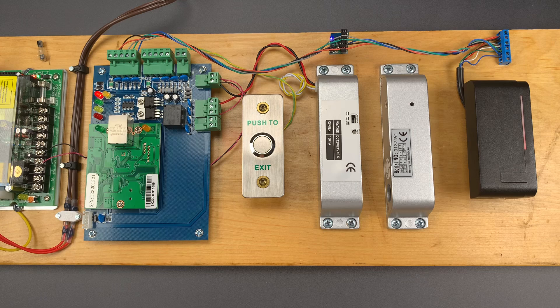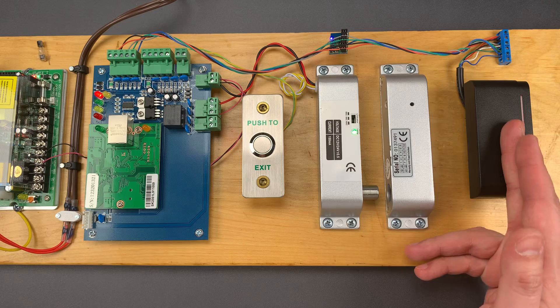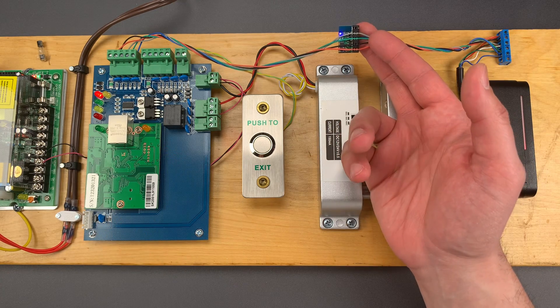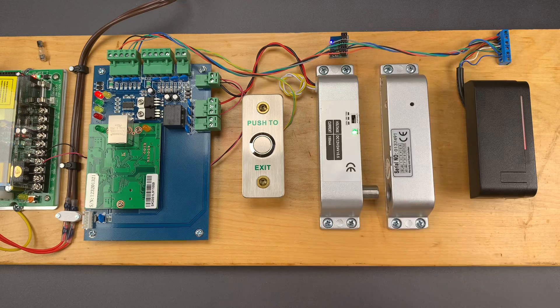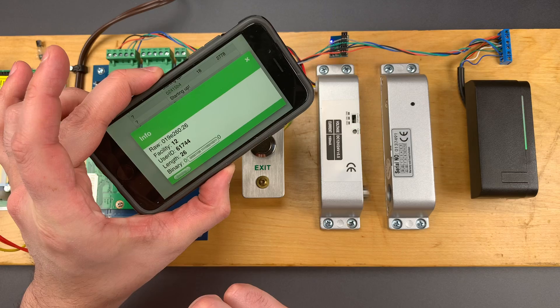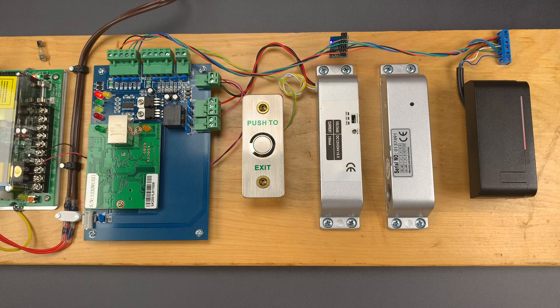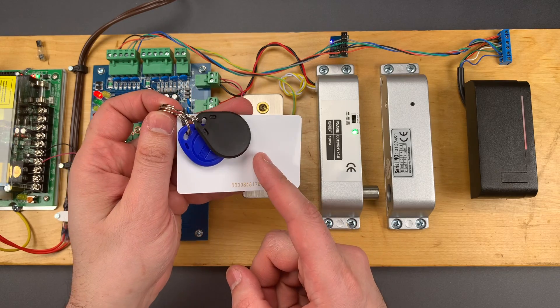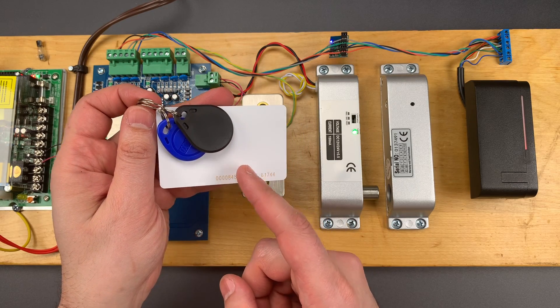Then in video 1052 I showed you why you need to encrypt communications between the reader and the controller. A little cell phone controlled ESP key can be used to capture and either clone or replay credentials. Well today we're going to discuss why it's important to encrypt the data that's on the card using a robust query response protocol.